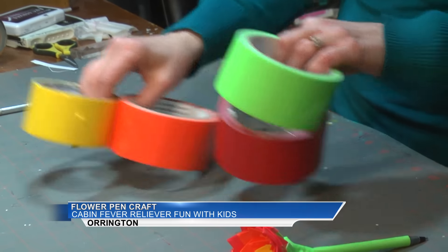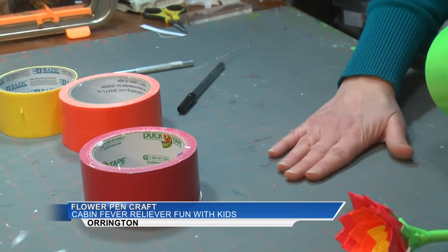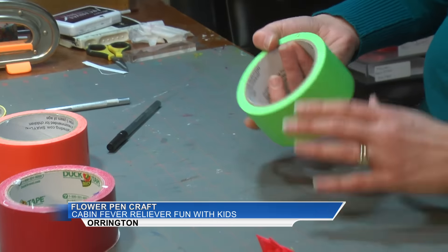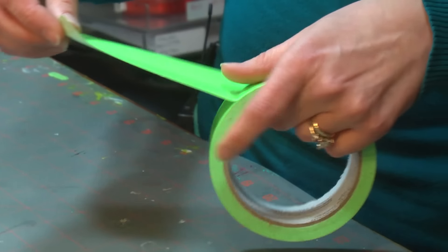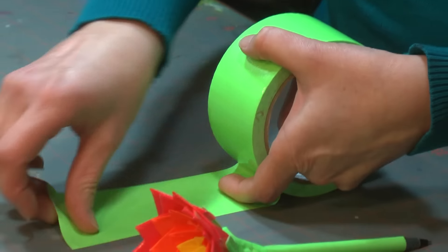It's also helpful to work on a gridded mat that's not a really shiny one, so you can put your tape right down on it and cut right there. You can also tear your tape, but I find it so much easier just to cut it.